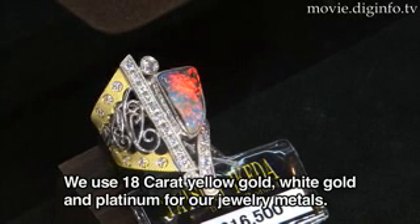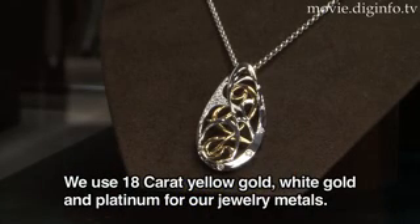The metal is 18-karat gold — yellow gold, white gold, and platinum.